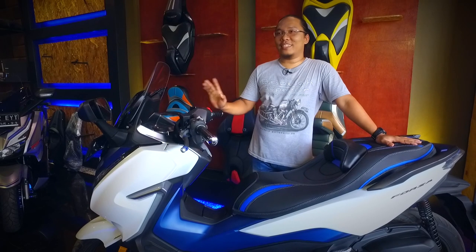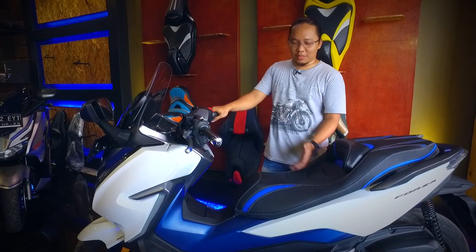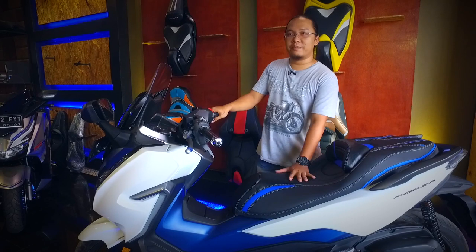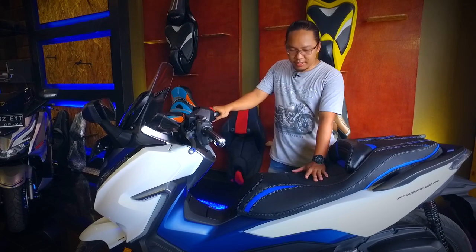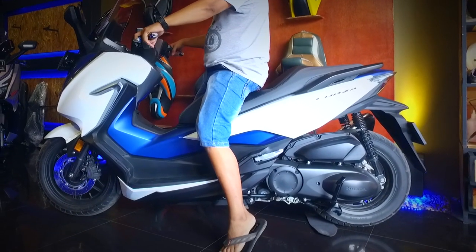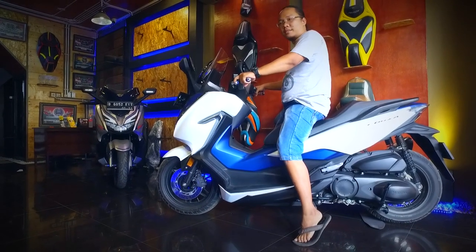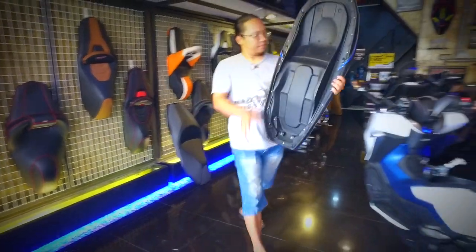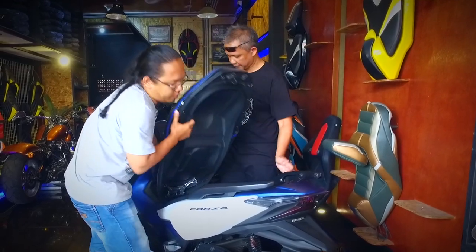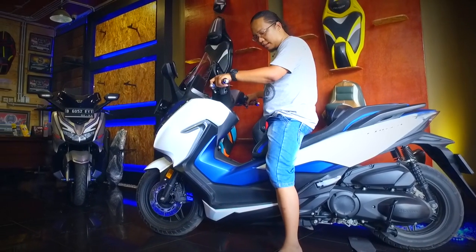Ini problem big-matic di Indonesia: kendalanya, owner-nya rata-rata ketinggian. Kita ada solusi untuk masalah tersebut, yaitu jok lower seat atau jok pendek slim. Forza untuk originalnya, ketinggiannya antara 20 cm kurang lebih. Dan produk kita sendiri bisa turun sekitar 10 cm. Ini kondisi sebelum dipotong, masih kondisi standar original — kaki agak jinjit, agak berisiko kalau lagi macet, slip-slip, kurang pewe juga saat berkendara. Ini kondisi setelah dengan jok custom yang slim — kaki bisa napak sempurna.